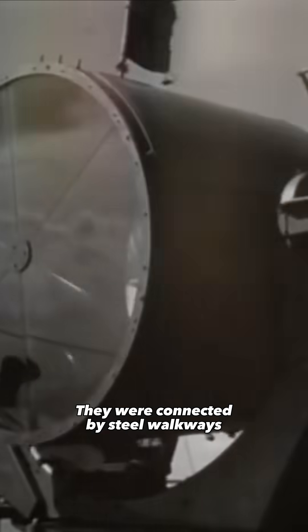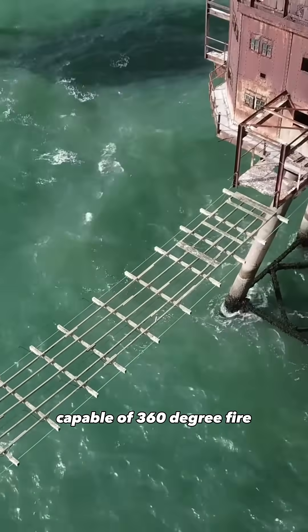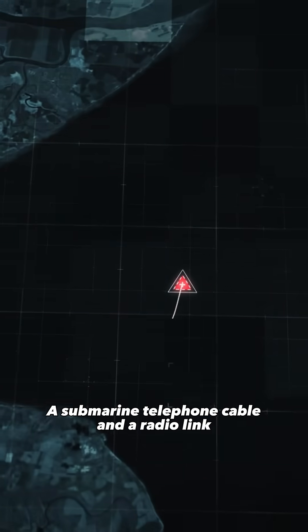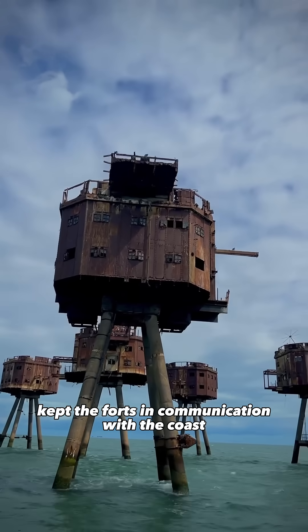They were connected by steel walkways, forming a single defensive system capable of 360-degree fire. A submarine telephone cable and a radio link kept the forts in communication with the coast.